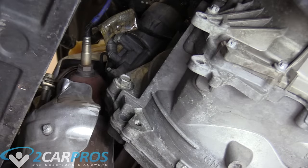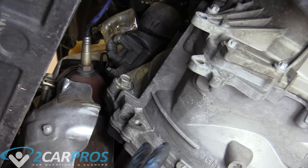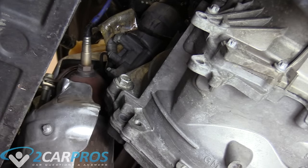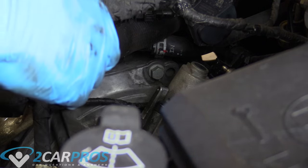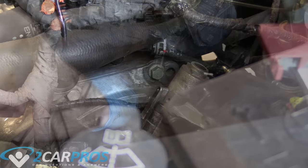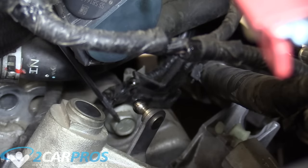The next thing we're going to focus on is leaving two of these big bolts in but breaking them loose. If we undo everything, the engine and transmission will become independent of each other and fall down a little bit, and we don't want that just yet. So we're going to leave these in but break them loose. On the other side, we need to remove these top two bell housing bolts — there's one there and another right here. That adjacent bolt is the one I was talking about, so we're just going to loosen that one turn and leave it.